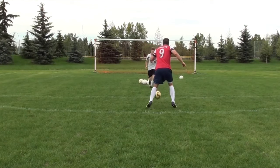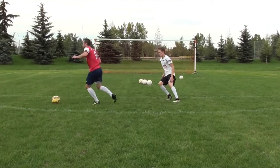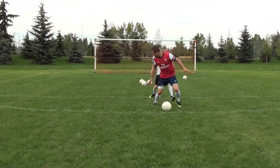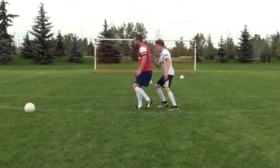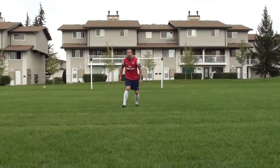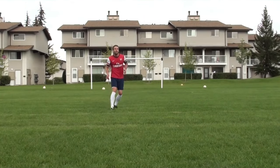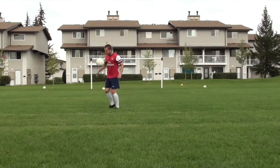When dealing with a defender, try to beat them with your first touch rather than stopping the ball dead. You can also protect the ball, but think about taking it away from the defender with your first touch. When dealing with long balls, it's all about reading the flight of the ball — be light on your toes, anticipate the ball, and try to get your body in front of it.